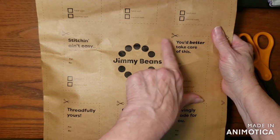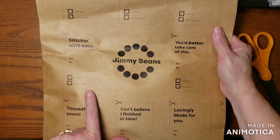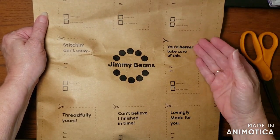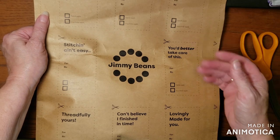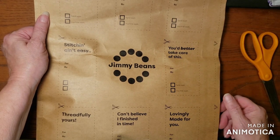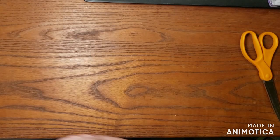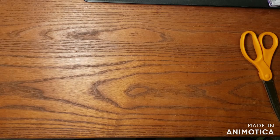So cute. They have a bunch of cutouts you can add to your gifts if you want — telling the person 'I stitched this myself, so you don't look too closely.' Can't believe I finished it in time! So let's go ahead and open it.